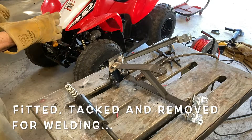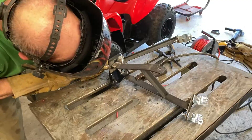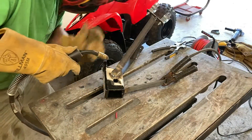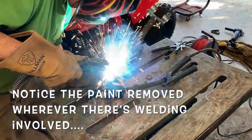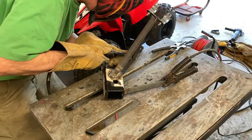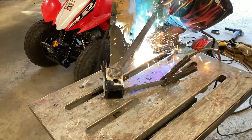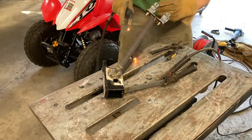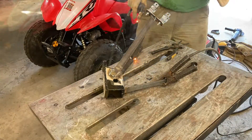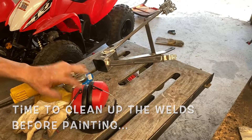I pulled the thing loose and I'm going to go along and reinforce all my welds now — watch your eyes. Then I'm cleaning the welds up again with the angle grinder, this time with a 40-grit flap disc. Good stuff.